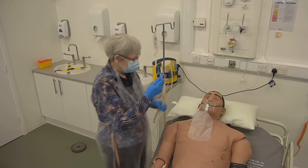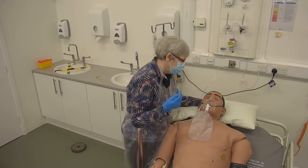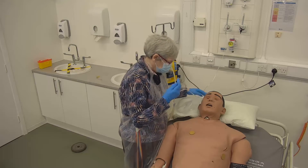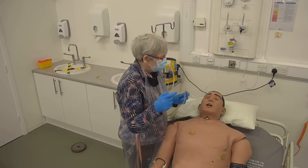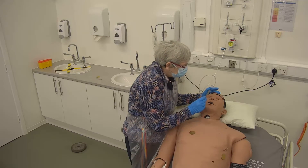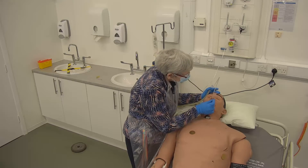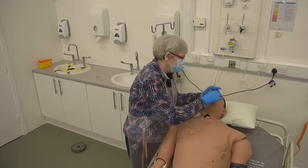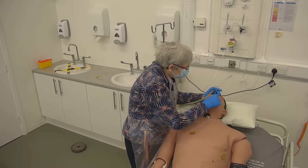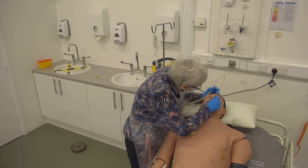I'm ready to do my suctioning. I've explained to my patient that it may not be the most comfortable, but I'll be as quick as possible. I take off the oxygen. For nasal suction, I need the person's head back slightly and go up one nostril as far as I can. When I reach the back, I aim almost straight into that person's head, aiming for the tip of the ear on the opposite side, and into the throat.